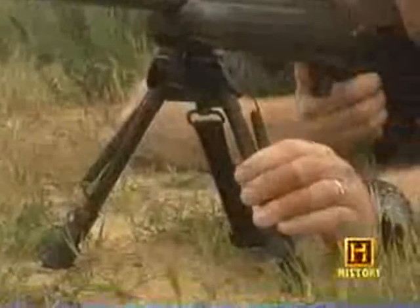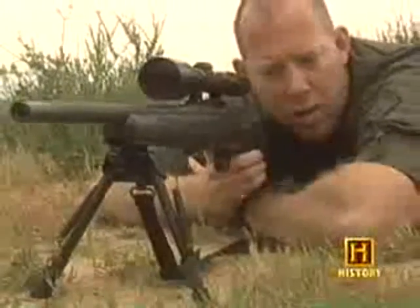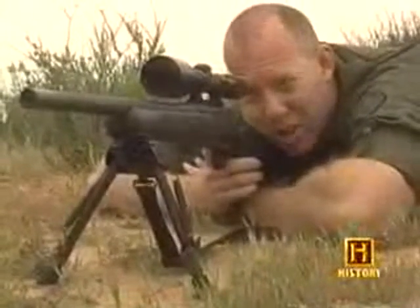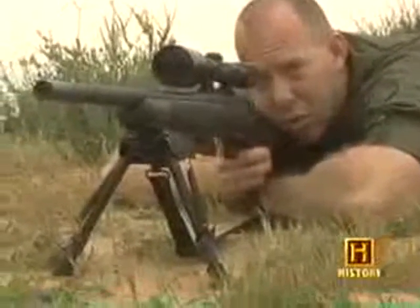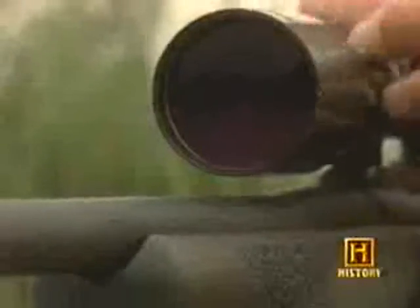The bipod we have right here is a Harris bipod. The lower the shooter is to the ground, the more stable he or she is, and therefore the more accurate the shot. So whenever possible, a long rifleman will attempt to prone out. The bipod brings the gun off the ground and brings the scope up to approximately the level of your eye.